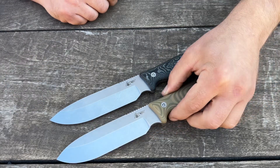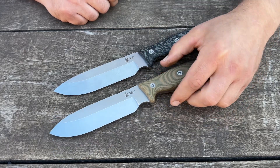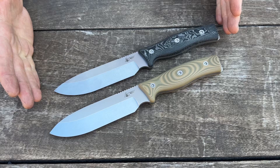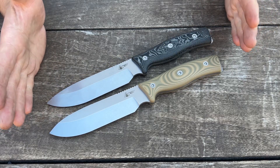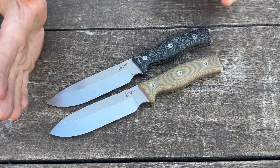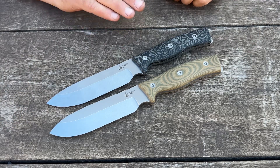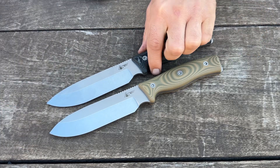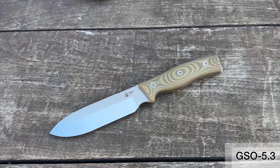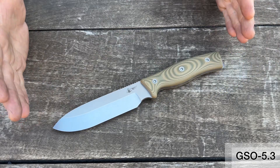Now, if you're looking for something very robust, we have the GSO 5.3. This is a sear-style knife — it's similar to the 5.5, but we've massaged things around a bit so that it's a little more oriented toward a hardcore survival knife. When it has to be more than a knife, this is your guy. So for this model, it is a little bulldog of a knife.